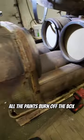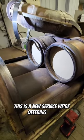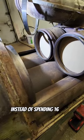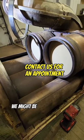All the paint burns off the box as it gets close to 1300 degrees. This is a new service we're offering here — so instead of spending 16 grand replacing your one box at a Freightliner dealer, we might be able to help you out.